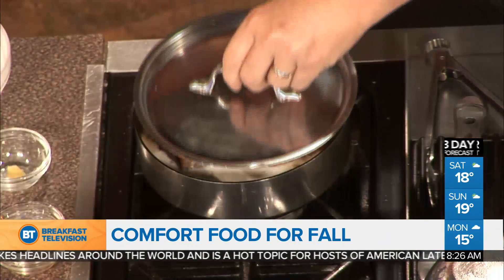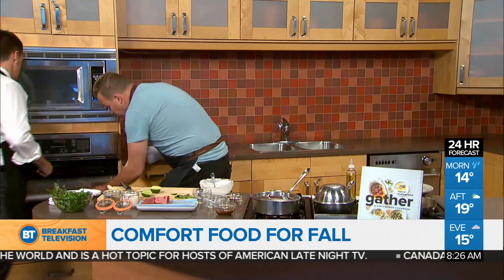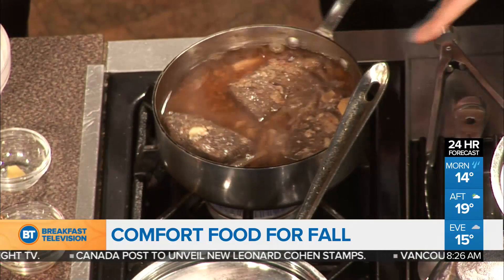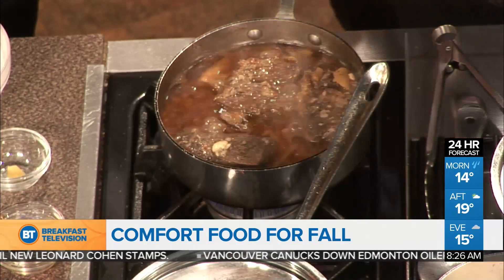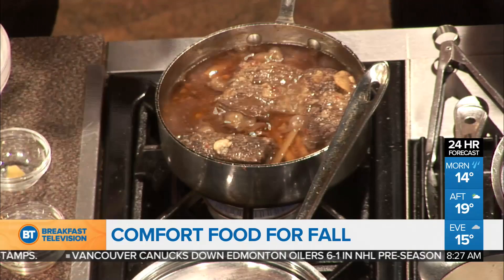Now I have one over here. This gets braised for about two and a half to three hours — quite a while. This is where all those flavors truly come together. Look at that! It's hot. So you're still boiling that down? You're doing it in the oven first and then here on the range top, and simmering it away.